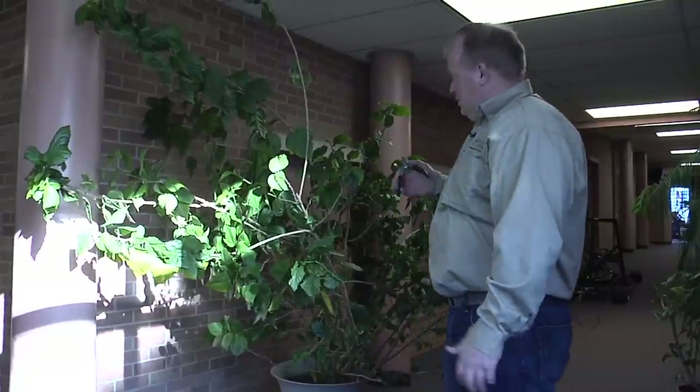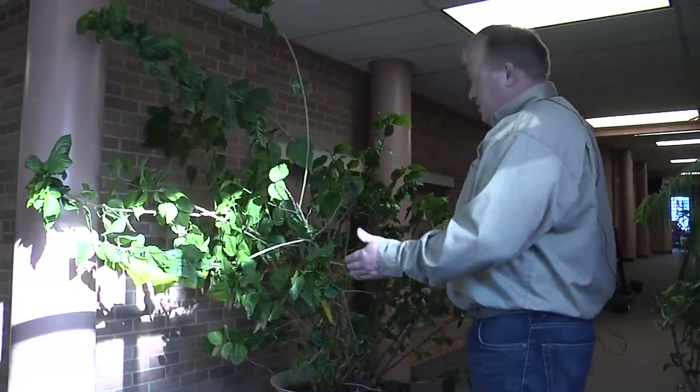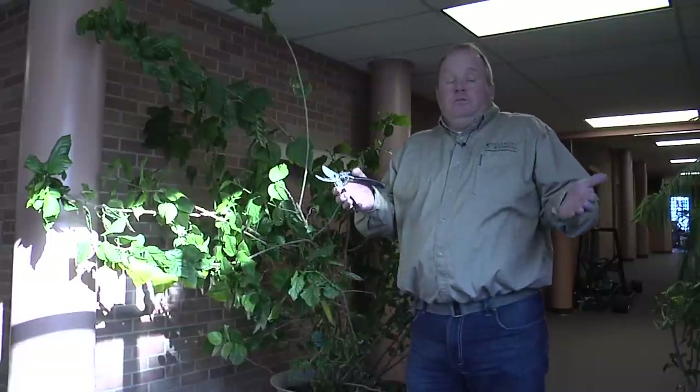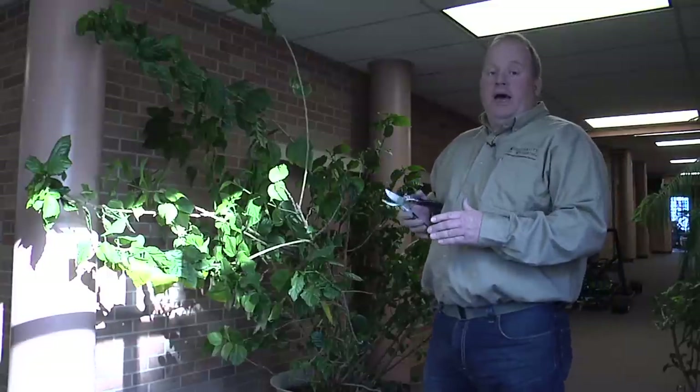So here we have a plant that's clearly outgrown its space. Before I start pruning, I want to step back from that plant and look at it and see what my goals and objectives for the plant are. In this case, I want a plant that's shorter and more compact.